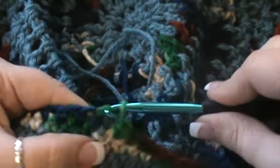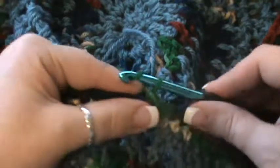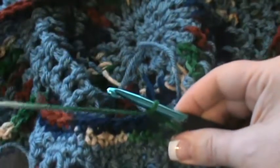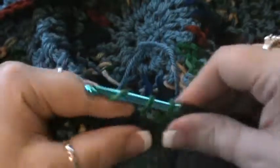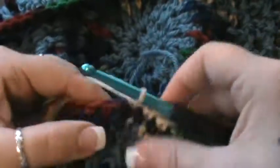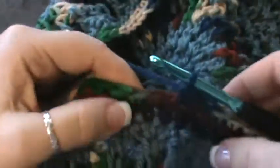Now round fifteen: chain one and single crochet in that same chain. Skip the next stitch and single crochet in the next nine — we're just counting down now: two, three, four, five, six, seven, eight, and nine.